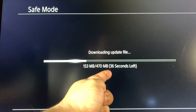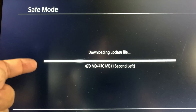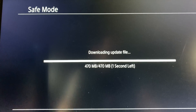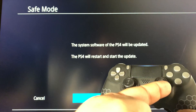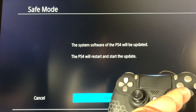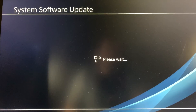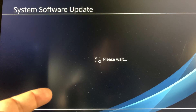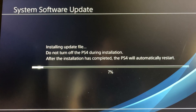My internet is pretty fast so it downloaded in under a minute. Once the download is complete, it will tell you that the system software of the PS4 will be updated. Hit the X button on your controller and it's going to restart the PS4 and install the update. Your PS4 will restart and you'll see the system software update installing with a progress bar — it should take a few minutes.